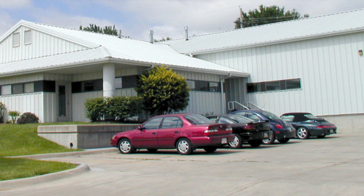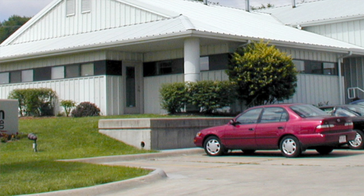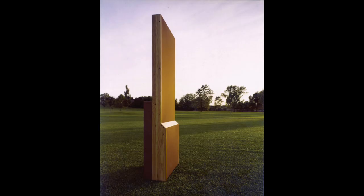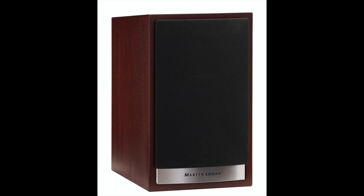They began in 1983 — that was the date of the first launch — which was a pair of rather tall electrostatic speakers called the Monolith, because they look like a monolith. This is an intriguing contrast to the speakers I'm reviewing now, because the speakers here are relatively small, about 29 centimetres tall and around 5.5 kilograms in weight.